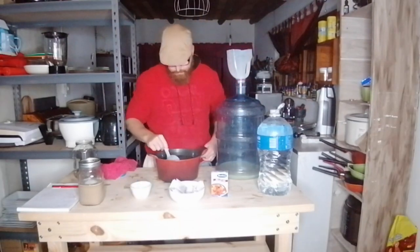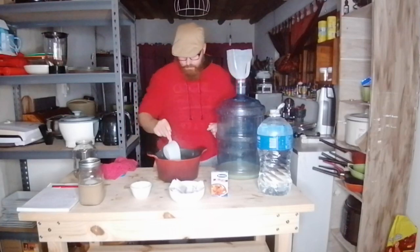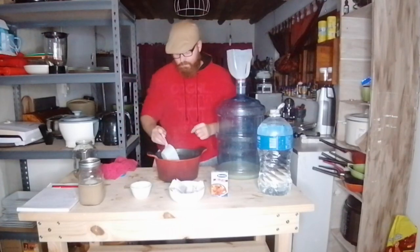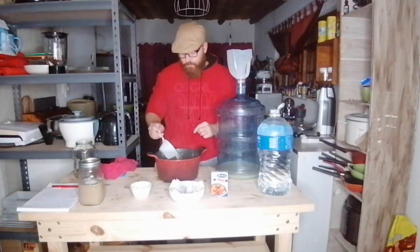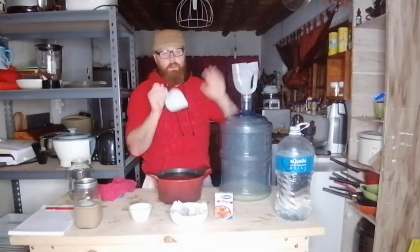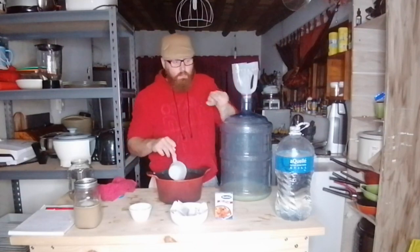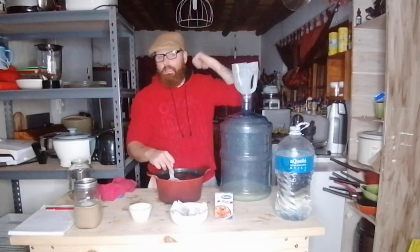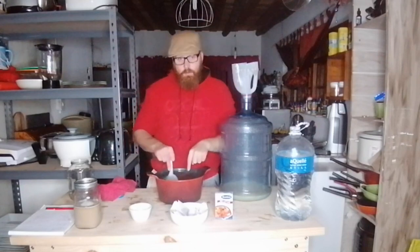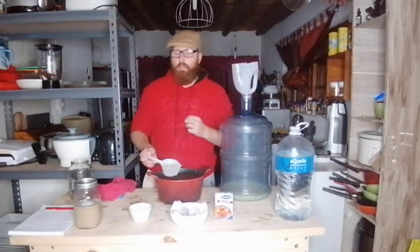Next up is our hot liquid — the sugar water we've pre-dissolved, making sure all the sugar is nicely dissolved. Just be careful, it's hot. I added a bit of my pre-boiled chilled water to the liquid to bring the temperature down a little so I can transfer it in more quickly.